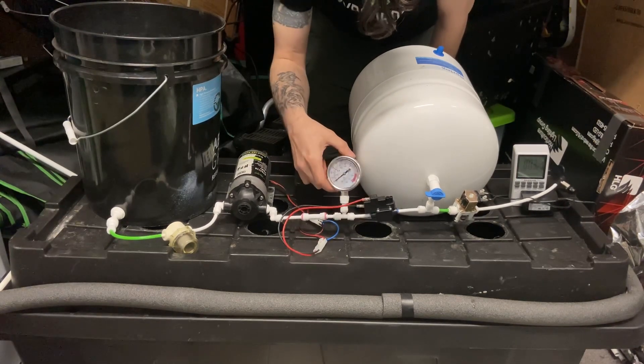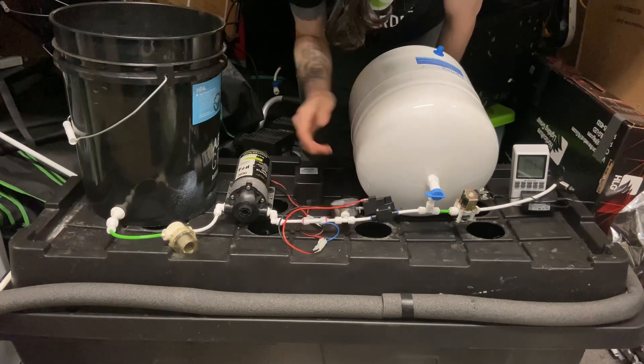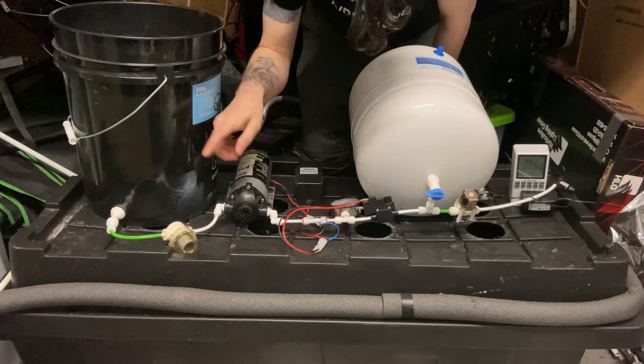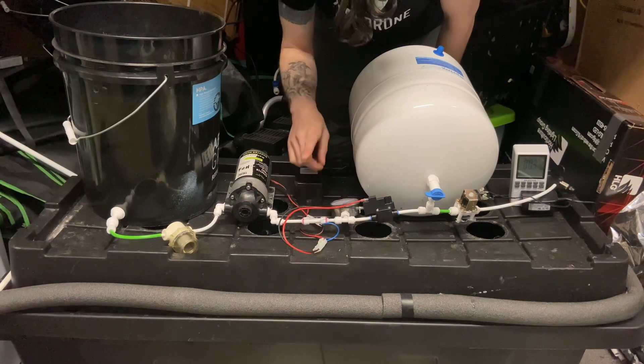From there you go to your liquid-filled pressure gauge. So let's recap: we've got our nutrient water coming in, we're pressurizing it, and now here's where the setup gets different.